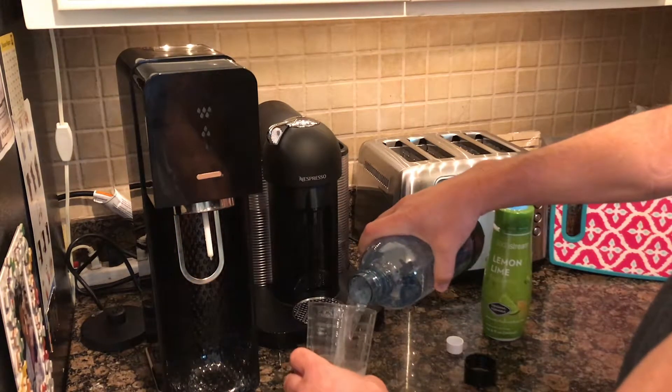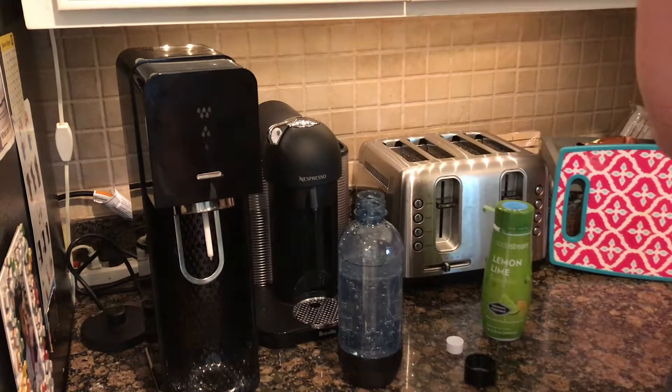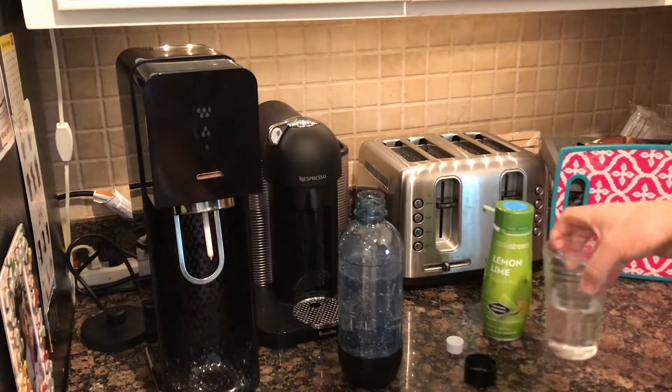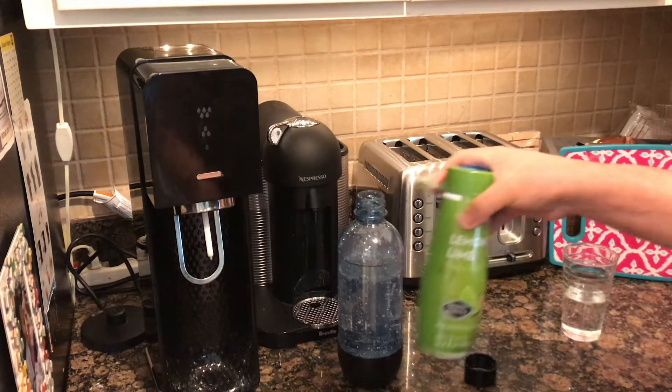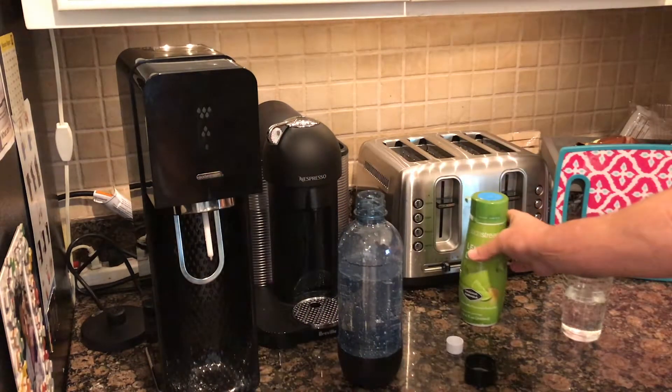And now you have carbonated water — you can see it's pretty carbonated at three drops. If you're going to use the flavor mix, just put a tiny bit in.